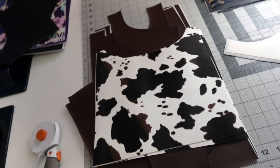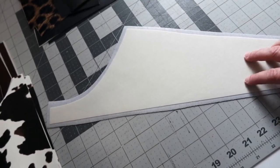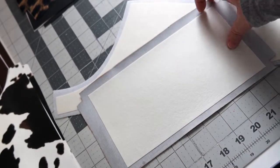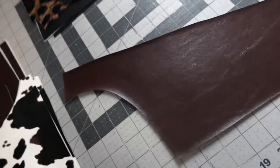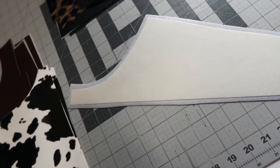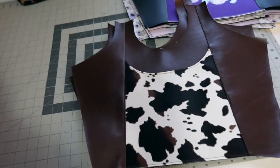All my pieces are cut out and ready to go. I want to touch on interfacing — sometimes with really cheap vinyl, when you're trying to iron it and you accidentally touch the edges, it bows up. That didn't happen with this vinyl at all. The edges are nice and straight, it looks great on the other side, no bowing. So it handles interfacing really well, which is a big positive because I use interfacing all the time.